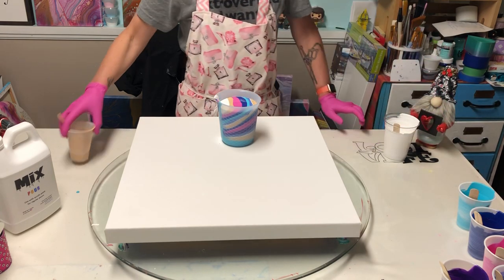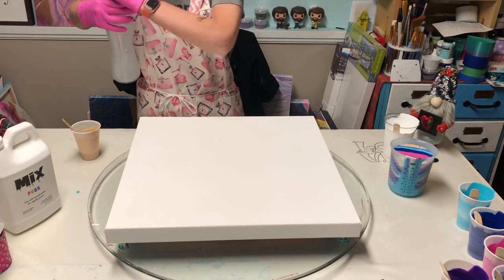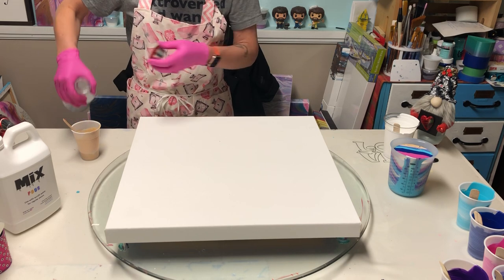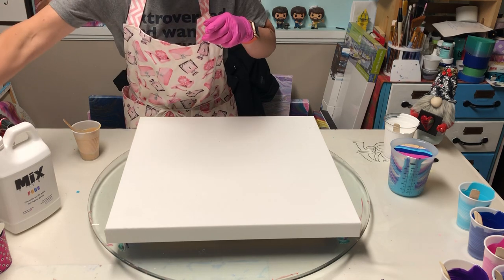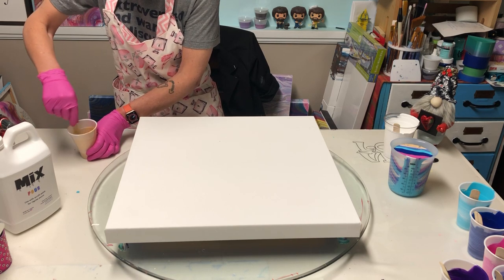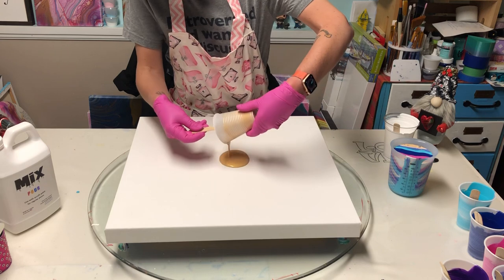I'm going to set that off to the side. I'm going to water down the rest of my gold — I don't have a ton left in there but I'll just water it down a little and mix that up. That's going to be our pouring puddle. I'll pour that in the middle.